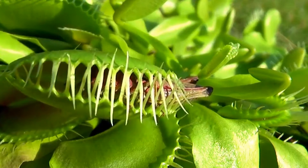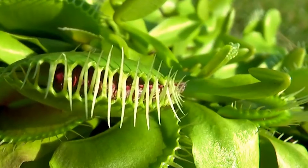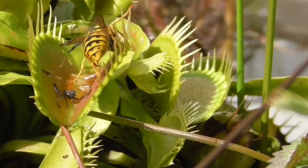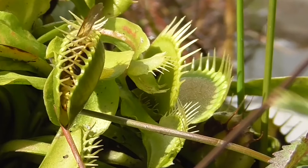Interestingly, this plant can only thrive in its natural environment, and when grown elsewhere its carnivorous ability is gradually lost. This plant can be grown at home when adequate light, moisture, and suitable soil conditions are provided.